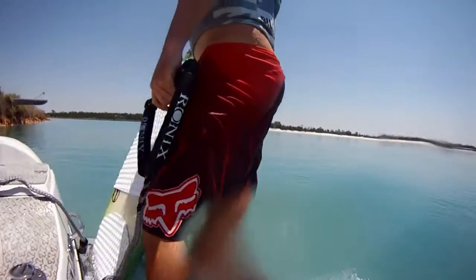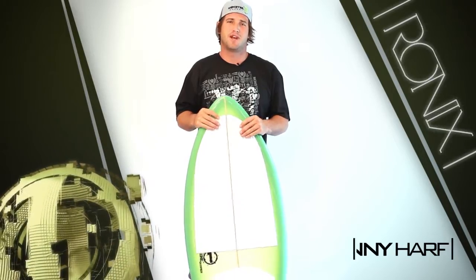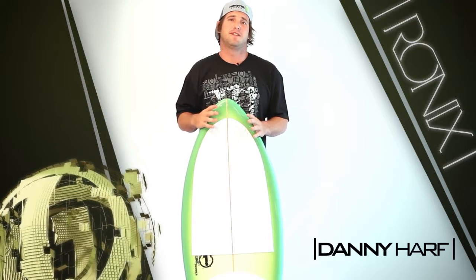Hey, how's it going? I'm Danny Harf. This is the new One Skimmer. Basically a surf-style construction wake surfer, similar to the Cold but about half the thickness.